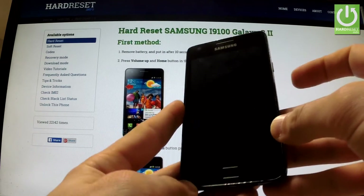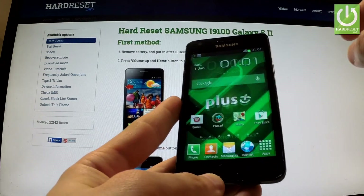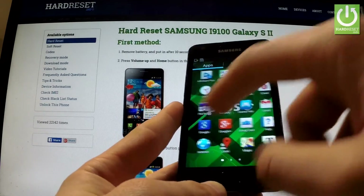At first, hold down the power key for a few seconds, then unlock the screen, tap the apps icon, find and select Settings.